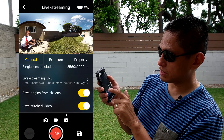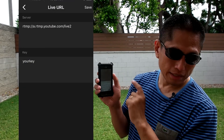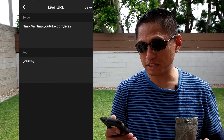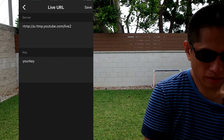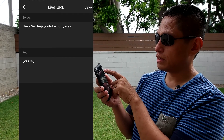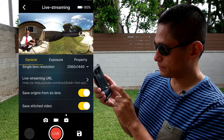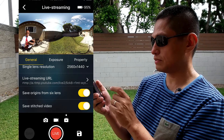In the part where it says live streaming URL, tap on that and in the space for server, enter the RTMP URL you got from your streaming service. If it's long, one tip is to copy it and email it to yourself. Once you've entered the server URL, enter the stream key and click save. You also have the option to save the video — in this case I'm going to do that. You can also save a stitched video, which means it will stitch in real time while streaming.